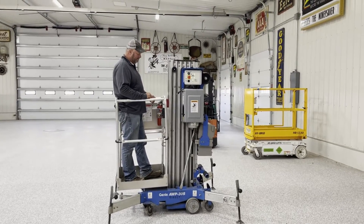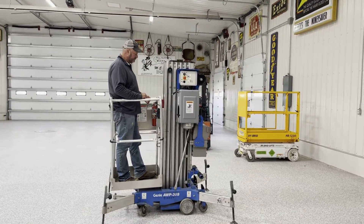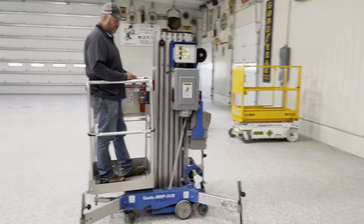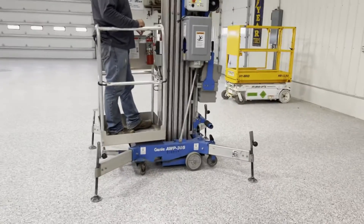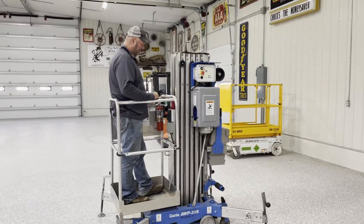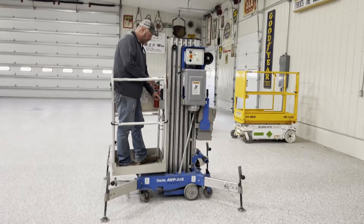Next up guys, just doing a quick video here on a little lift. It's a Genie AWP 30S. It looks to be in real nice shape guys. We've got the outriggers down for you. I got Mike here, he's gonna go ahead give you a quick demo just going up and down.